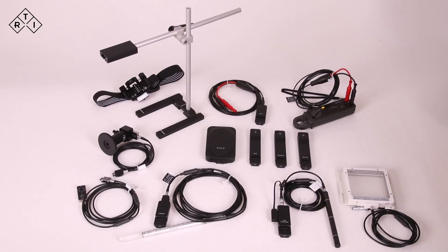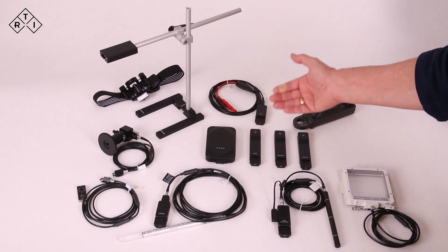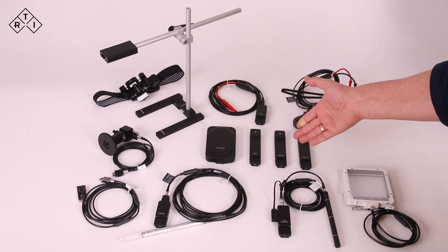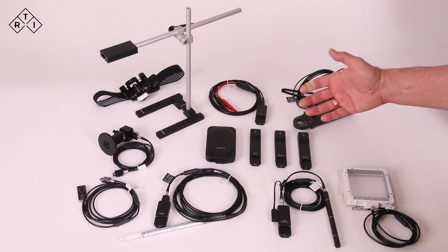This is an overview of the Mako system: the Mako base unit, the RF probe, the Mammo probe, and the dental probe. And an overview of the modules.